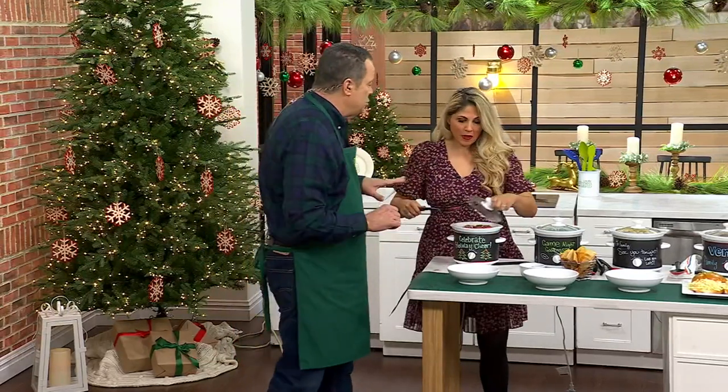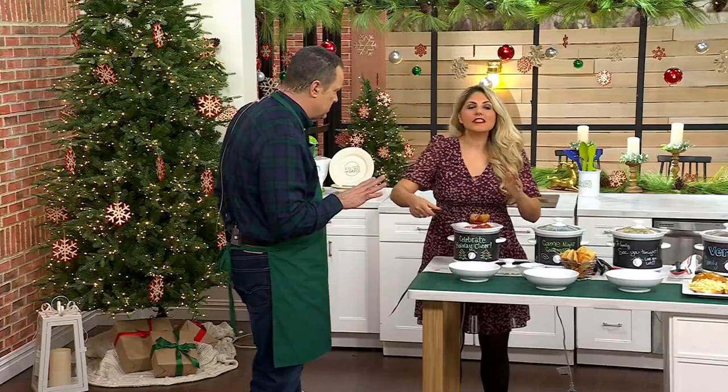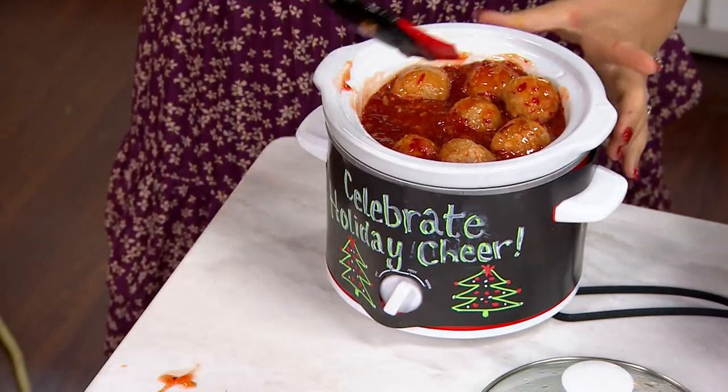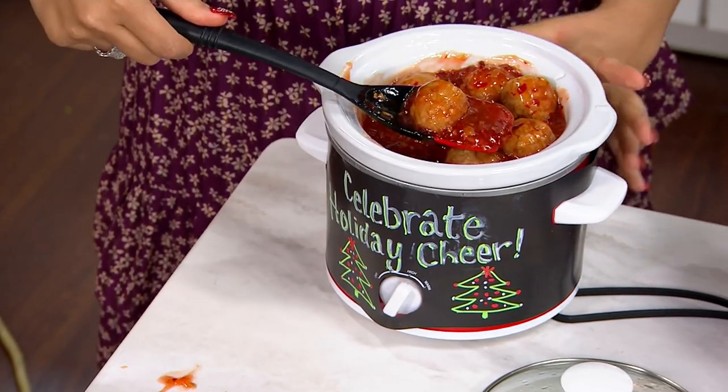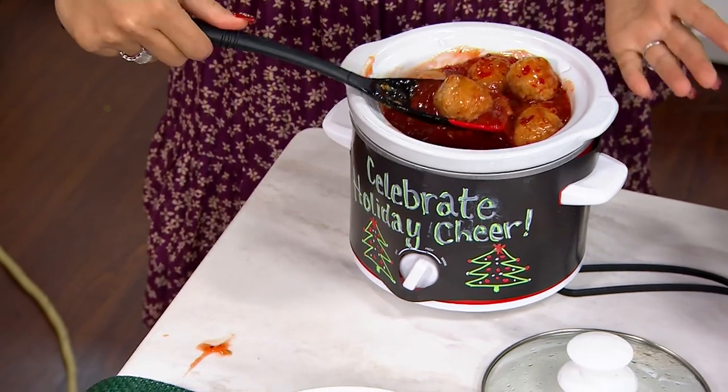This is a clearance price and no reorder. Susie, we're getting so many requests for smaller vessels. This is the perfect way to get that slow cooker you want that's not going to take up so much space in your house. It's a perfect two-quart size and you can cook everything you want. Look at these teriyaki meatballs.